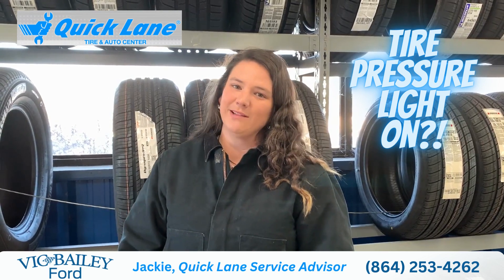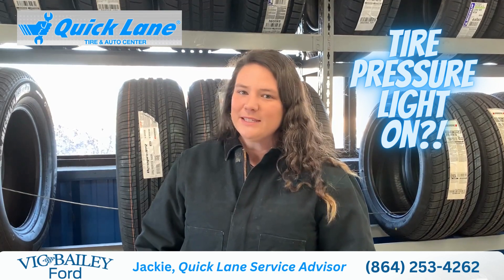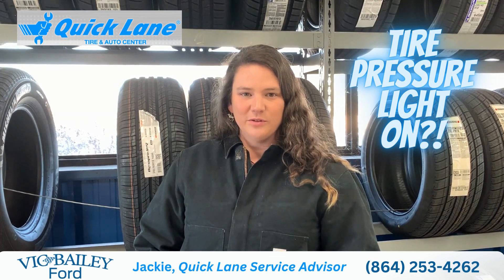My name is Jackie and I'm here to talk to you about tire pressure sensors. Everybody, when they see the tire pressure light go off, they immediately panic. Don't worry. Do a walk around your vehicle and check all your tires.